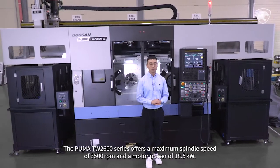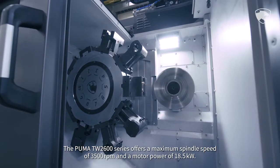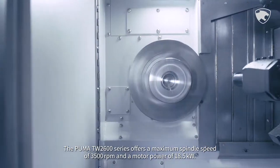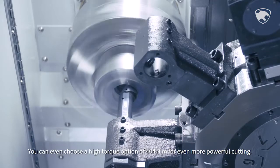The Puma TW 2600 series offers a maximum spindle speed of 3,500 rpm and a motor power of 18.5 kW. You can even choose a high torque option of 404 Nm for even more powerful cutting.